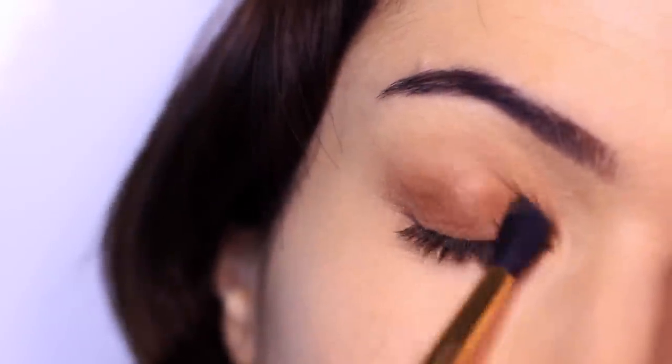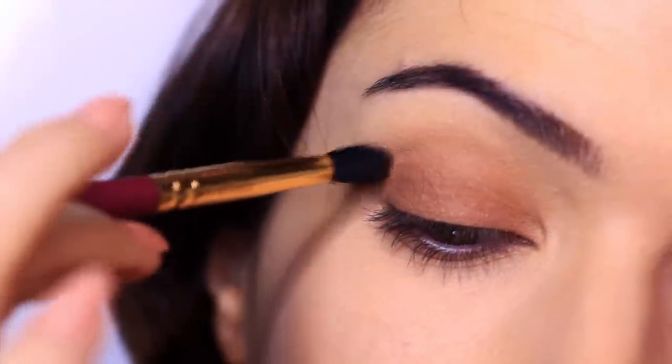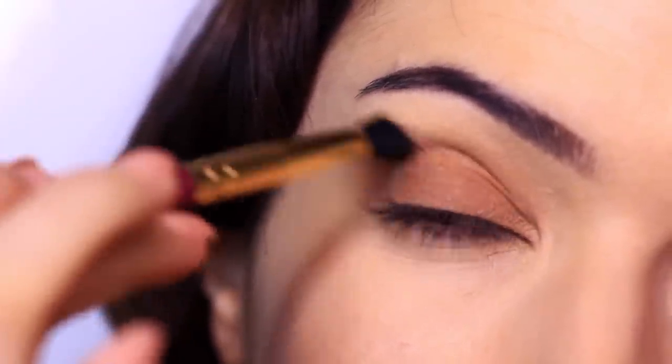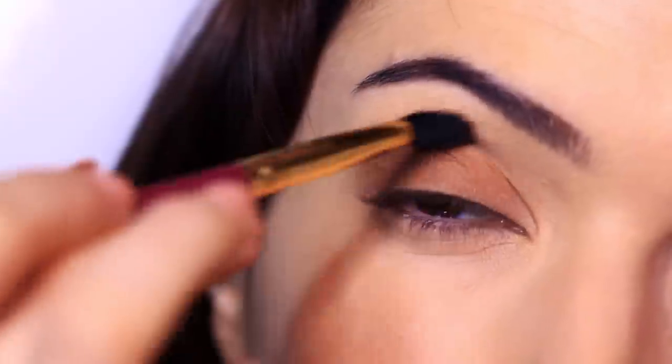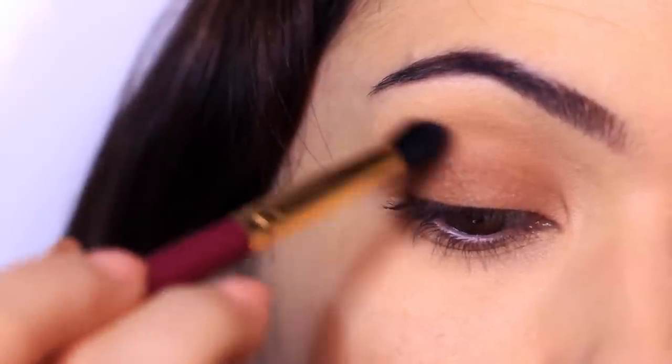Once I've covered the entire lid area, I want to work in the crease. I'm going to do little swirling motions — this is going to blend in that crease line, keep it nice and deep in there, but give us a soft kind of halo around the lid. I'm keeping my hand high and doing little swirls.